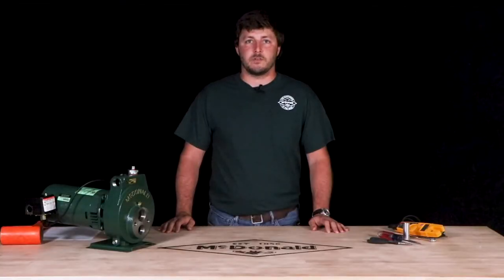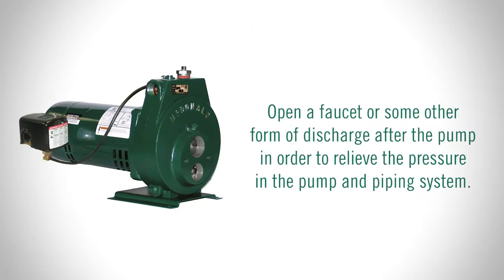If you are not comfortable with confirming the power has been disconnected, please consult an electrician. Next, open a faucet or some other form of discharge after the pump in order to relieve the pressure in the pump and piping system.